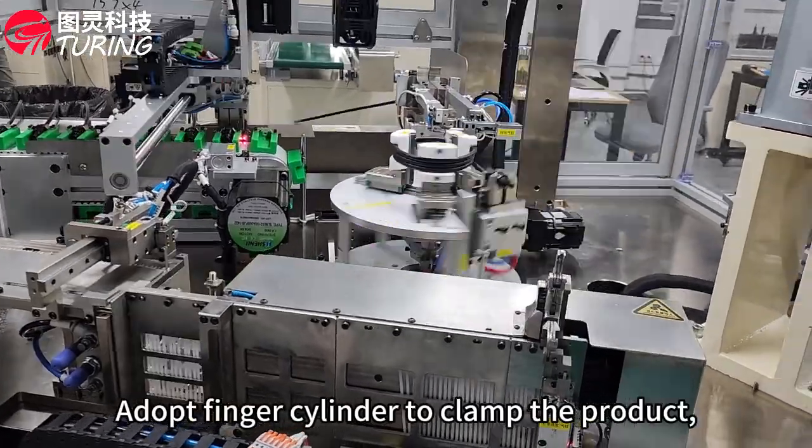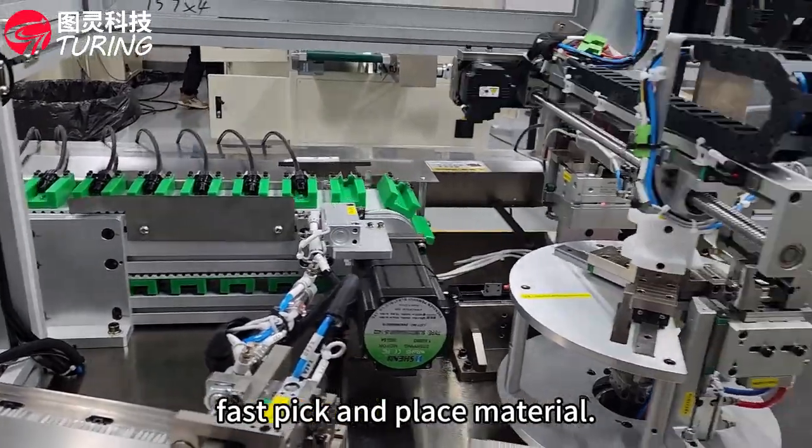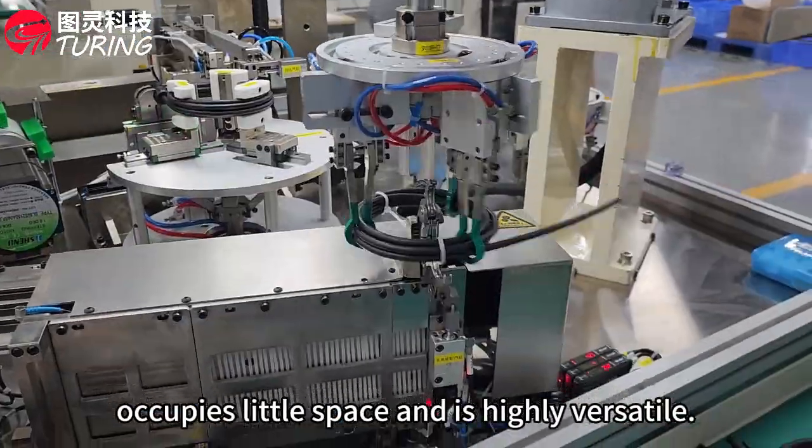A finger cylinder clamps the product while the servo and module move to realize fast pick and place. A 4-axis robot is adopted to grab the product, occupying little space and offering high versatility.